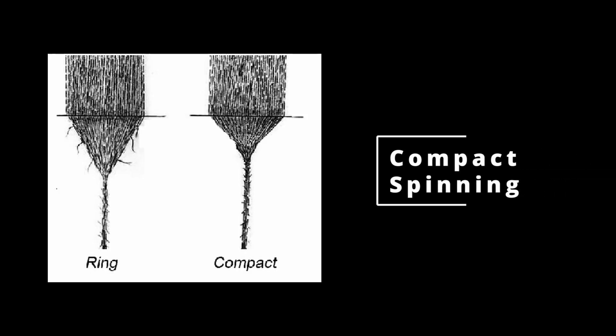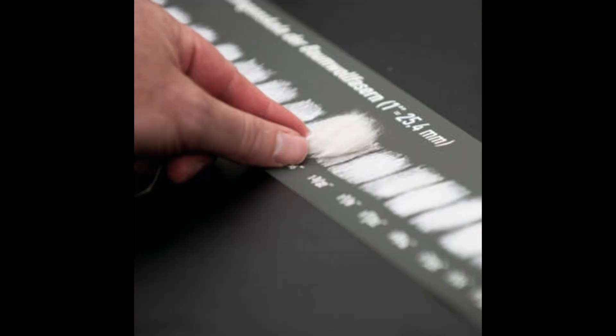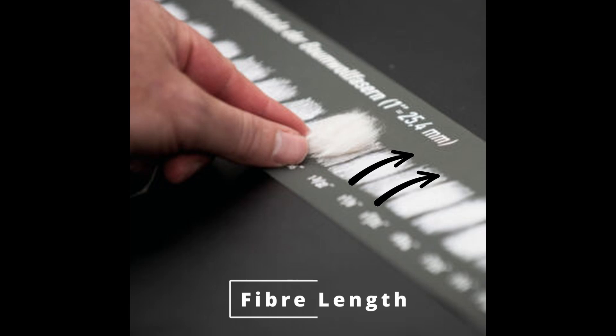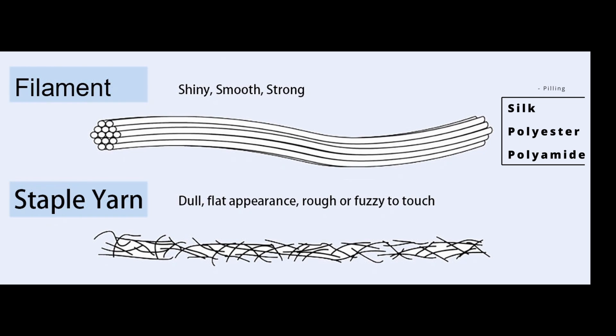Compact spinning and singeing surely help with hairiness and peeling problems. Singeing is performed almost always for upholstery fabrics since friction is very important. Peeling after one washing means just one thing: a very bad raw material with short fiber. Fiber length is essential for a great product. Synthetic fibers and silk normally have less peeling problems since they are continuous monofilament yarns — so there is no twisting and the fibers don't jump out.